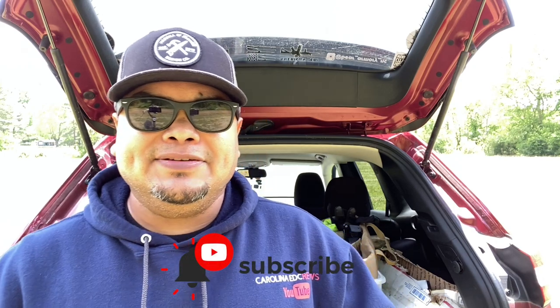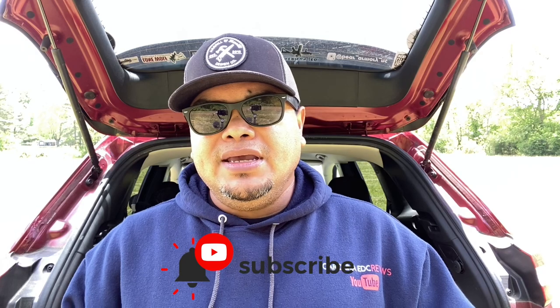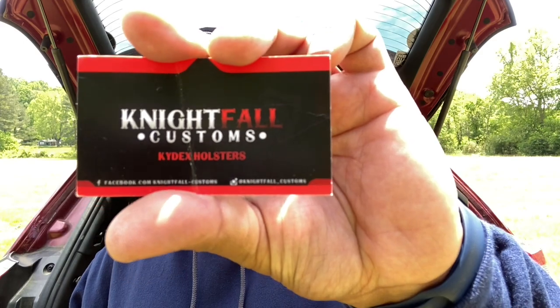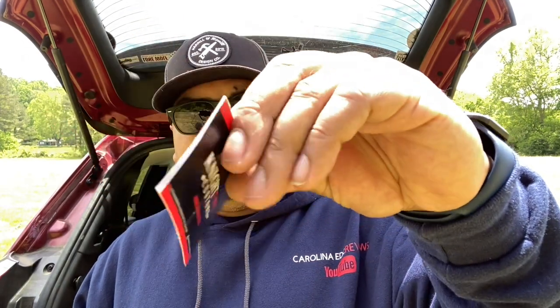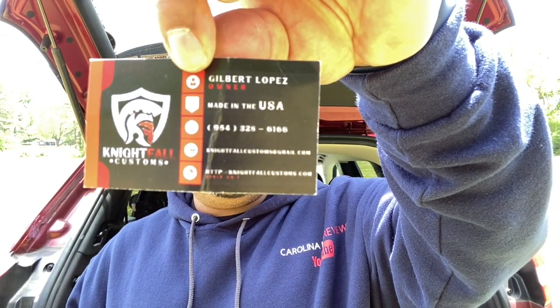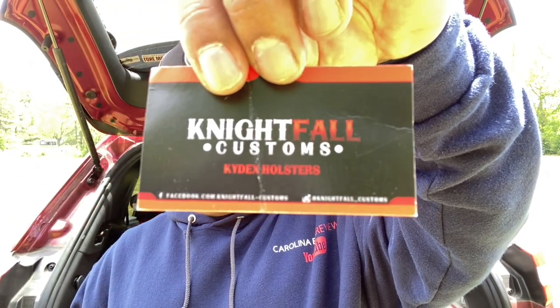Hello guys, welcome to another quick review from Carolina EDC Reviews. Today I want to bring a holster that I found on Instagram. It's from a company called Knights Fall Custom. Here's their information if you want to follow them — you can find them on Instagram at nightfall_customs, so check those guys out.